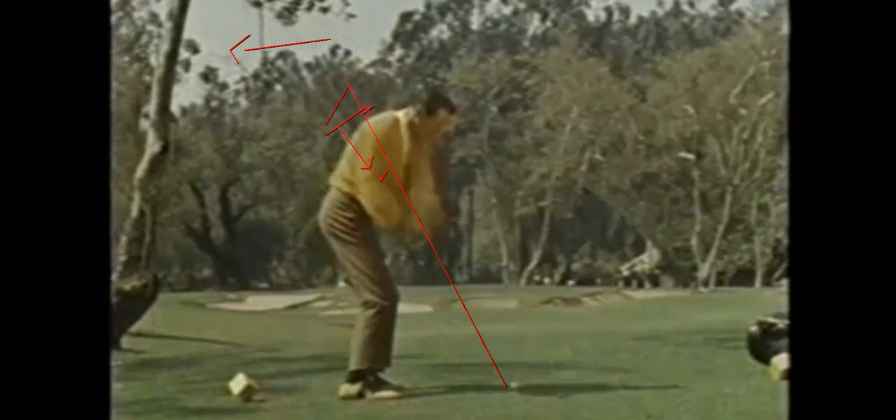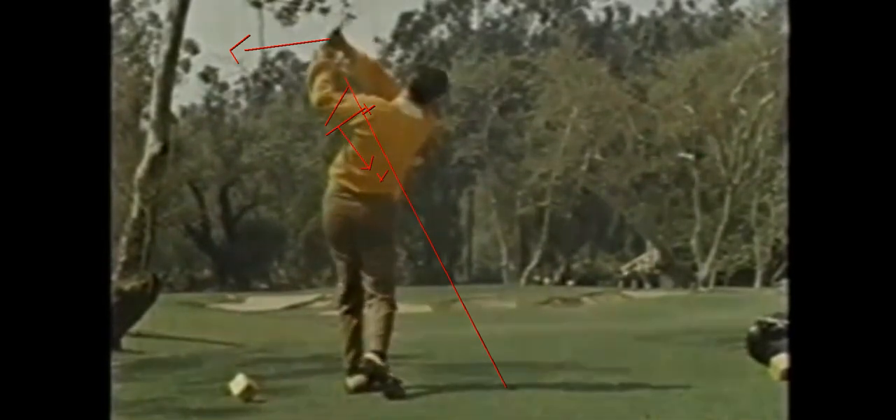We also have right forearm supination, which twists the arm and moves the club head to the side. That right shoulder is going to externally rotate and drive in front. So the right arm stays in front, the body opens up, and there's that nice left exit.